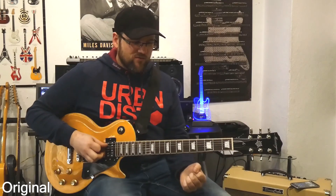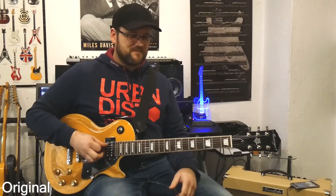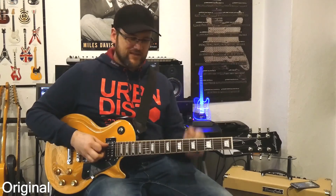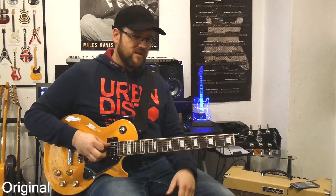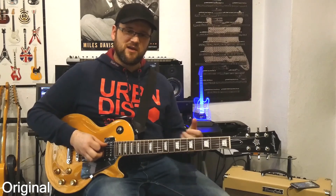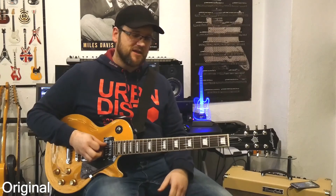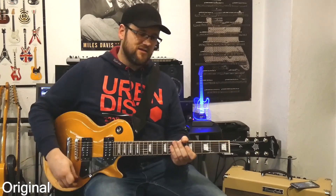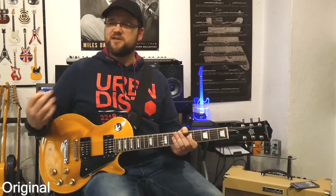Das fühlt sich total anders an, und das werde ich dann auch nochmal genauer erklären, wenn die Gitarre dann zurückkommt, wenn die getunt wurde. Darauf werde ich jetzt nicht so sehr eingehen, weil das mache ich dann in einer Woche, wenn die Gitarre dann wieder da ist. Und dann werde ich da nochmal so ein bisschen mehr drauf eingehen, um auch den direkten Eindruck zu vermitteln. Ich spiele es einfach nochmal ein bisschen auf dem Hals-Pickup auch, damit ihr euch so ein bisschen ein Bild von der Gitarre machen könnt, wie die eigentlich so klingt.